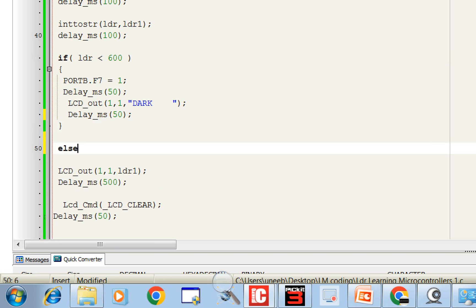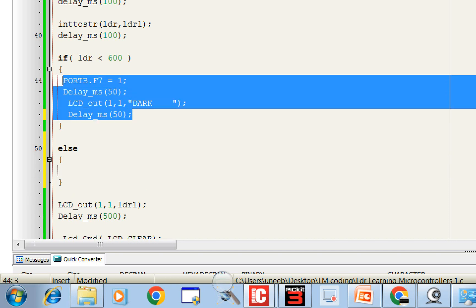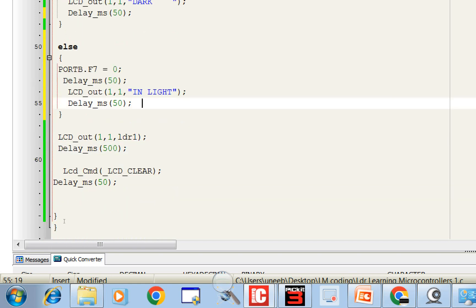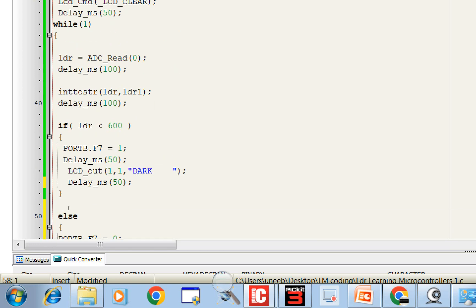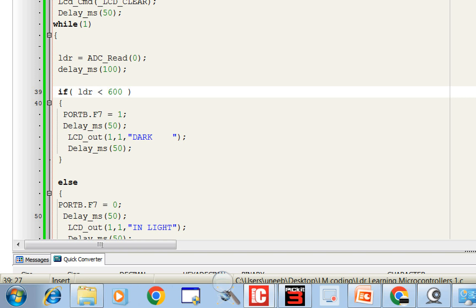For the else condition — when the value is above 600, meaning we are in light — PORTB.F7 = 0 so the LED turns off, and LCD_Out(1, 1, 'in light') displays 'in light' — again 8 characters to fill the row. Since we are overwriting the values directly, we no longer need the LCD_Clear command or the IntToStr conversion — those were only for calibration. This is our final code.